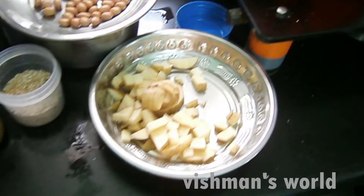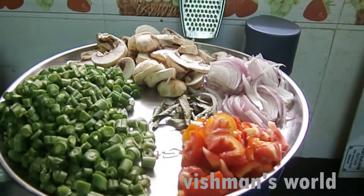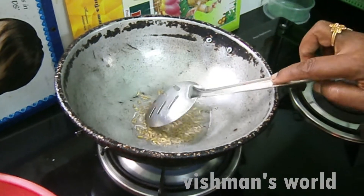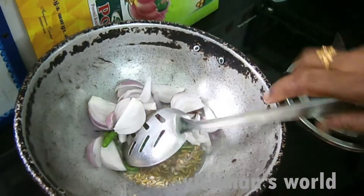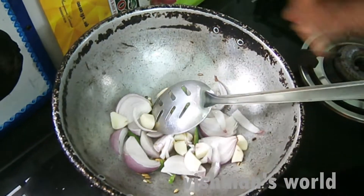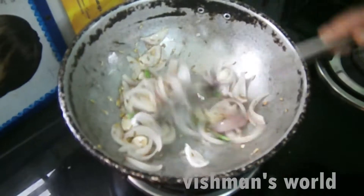1 spoon of salt, 1 spoon of pepper. 2 cloves of pepper, 1 spoon of pepper.